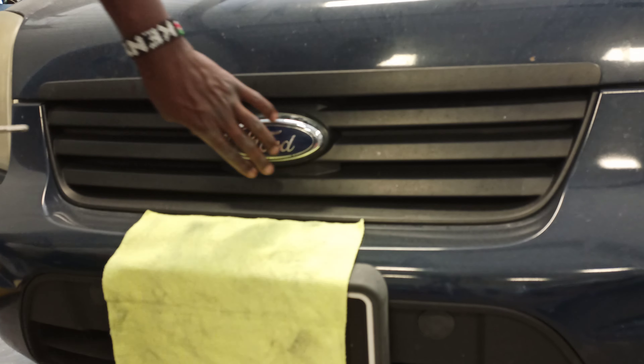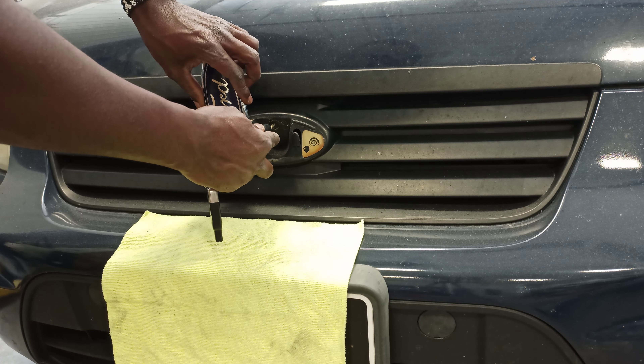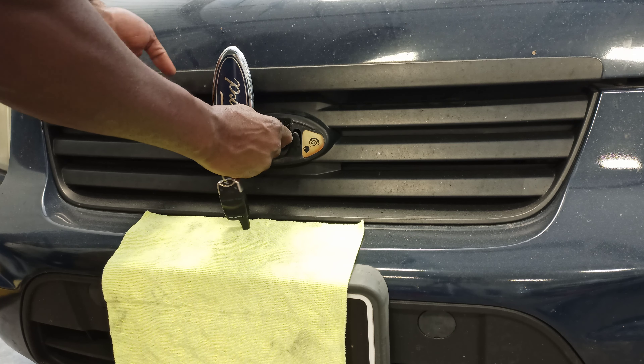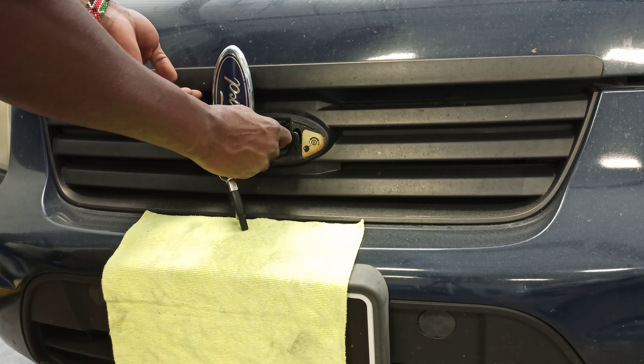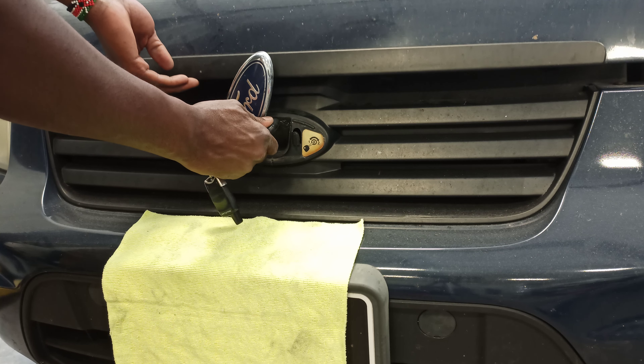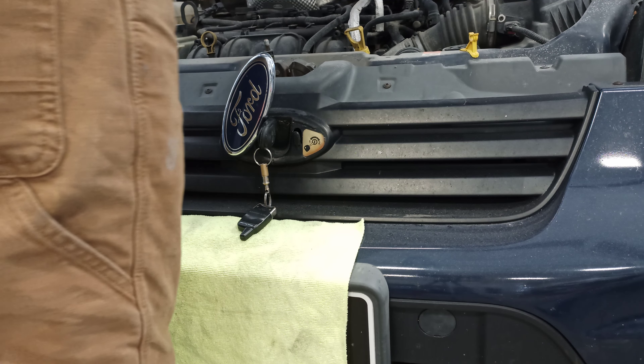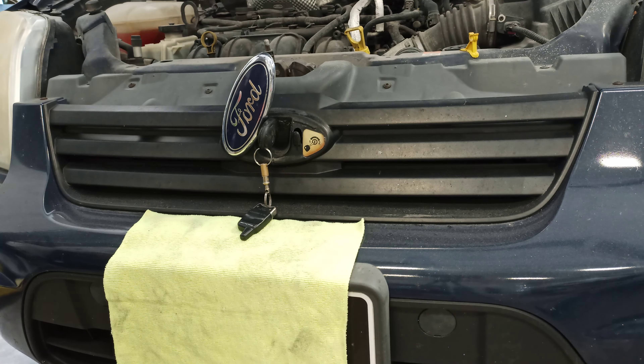It's pretty simple. All you need to do is grab your ignition key and then go to the front of the car, insert the key, turn to the left and then turn to the right, and the hood will open. Thank you for watching.